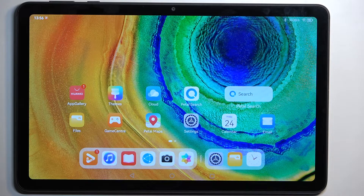Welcome. This is a Huawei MatePad SE and today I'll show you how we can hard reset this device through recovery mode.